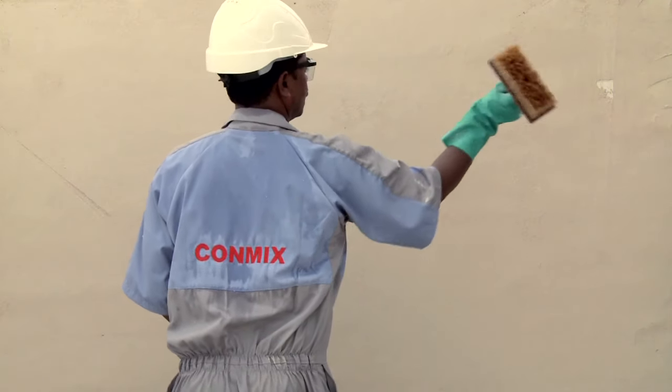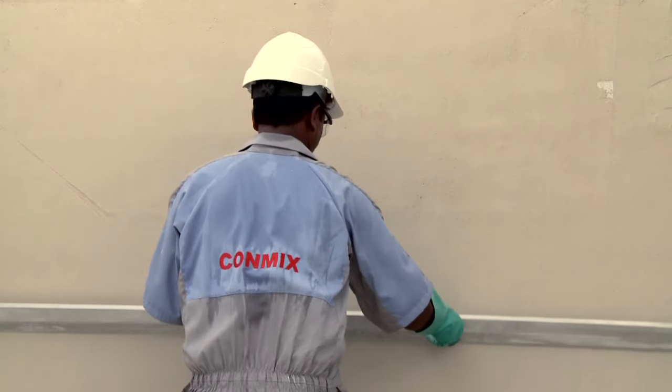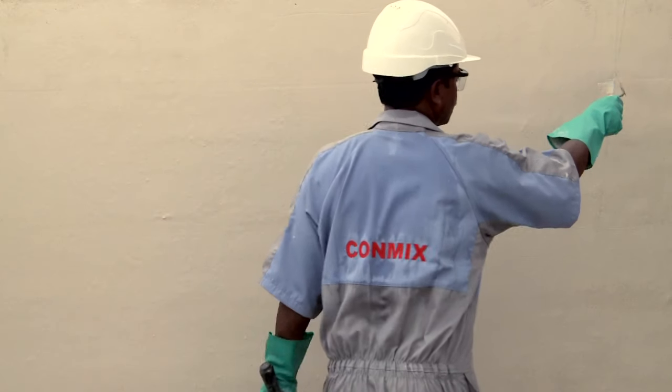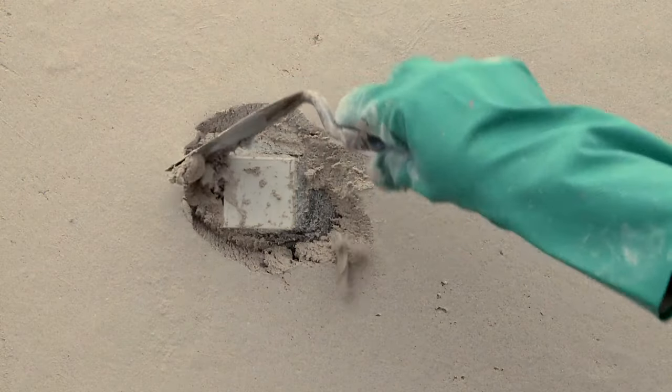Use small amounts of water if needed and float until you get a uniform surface that is in level with the plaster points. Next, remove the plaster points and fill the voids.